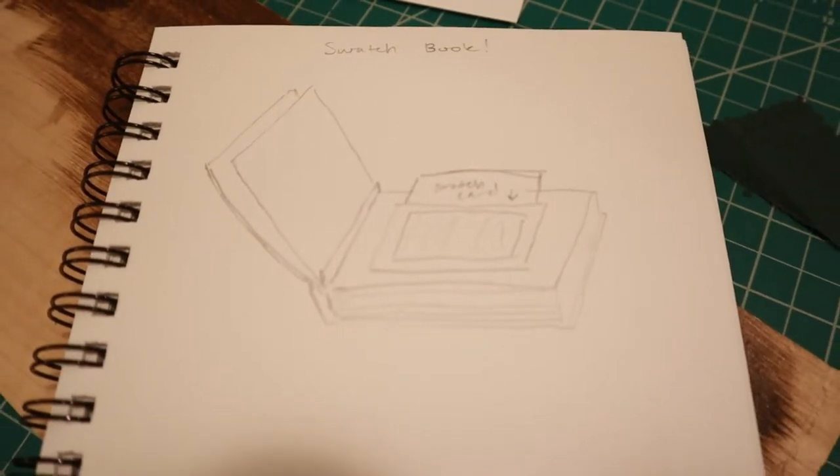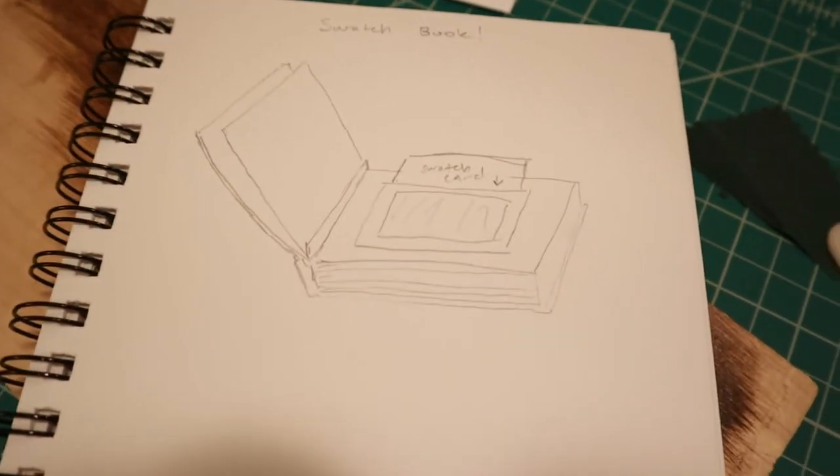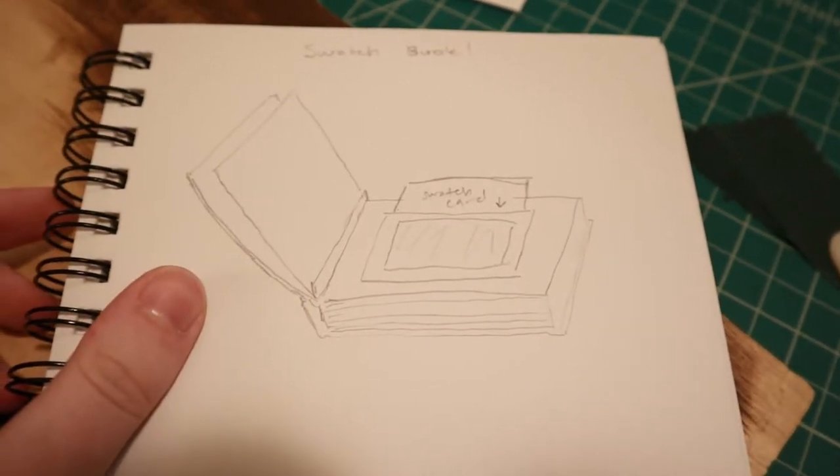I'm also going to be using this same paper for the mounting cards for the swatches. I'm actually not doing the swatch today — if that's what you're here for, check out my next video coming up in the next couple of weeks. So this is the basic design concept: each page has a window made of black 65 pound cardstock that I can slide the swatch cards into and out of. That's important so that I can replace them when I run out of a fabric.